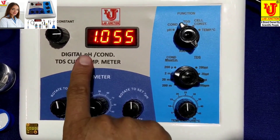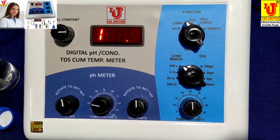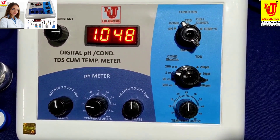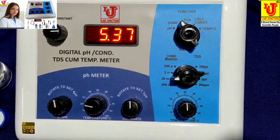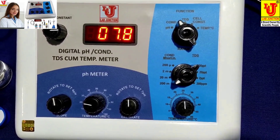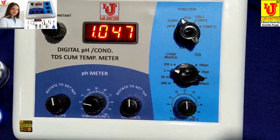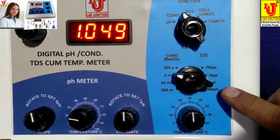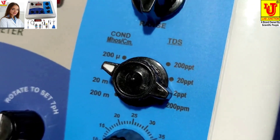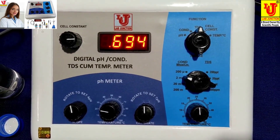In some cases, if the display shows only '1', it means over-range. Go to the next range — if it still shows over-range, go to the next range again. In most cases, your values are achieved on the 2000 millisiemens range. The TDS value is 2 PPT. When you switch to TDS, it directly shows the TDS value.